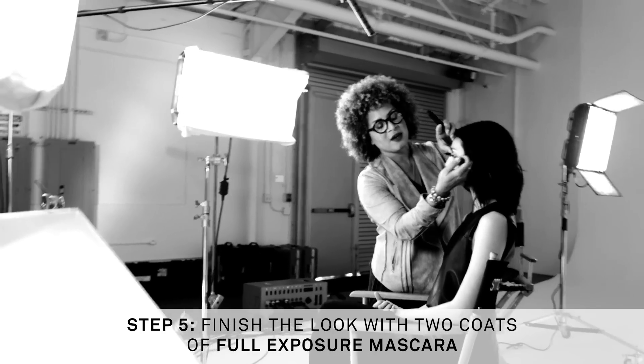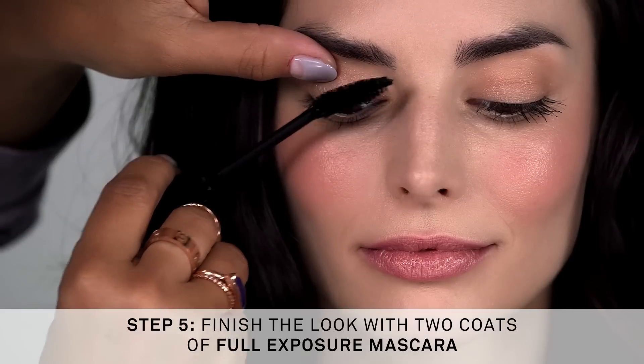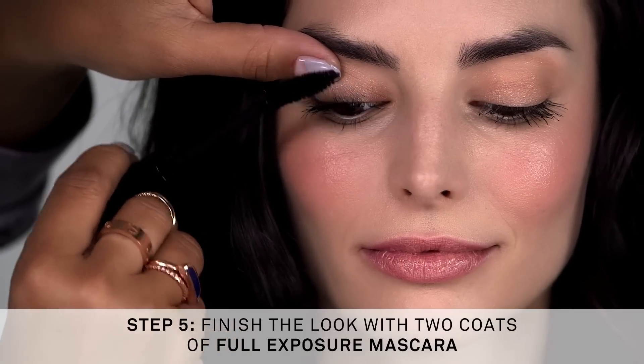Now I'm just building up the lashes with two coats of Full Exposure mascara. Everyone knows two coats of Full Exposure mascara completes any Smashbox look.